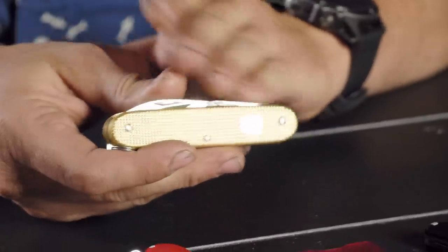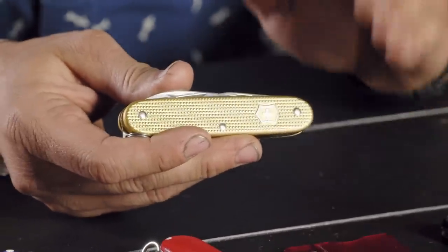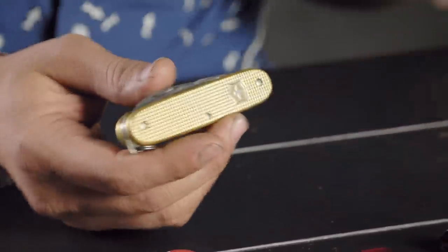The Pioneer in the ALOX aluminum pattern with the Gold Champagne is $51.99 on the website and has seven tools.